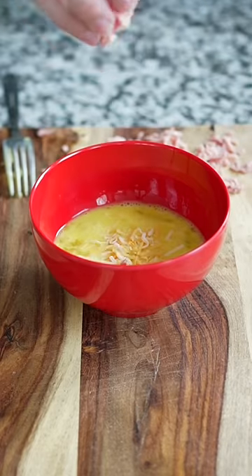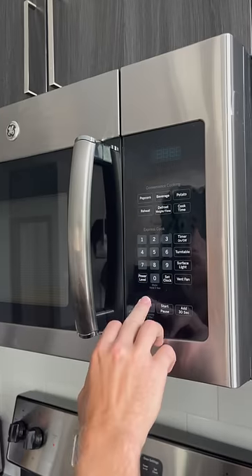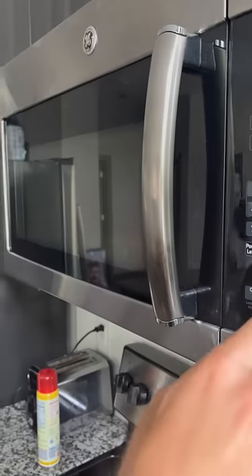An omelet-making revolution? I've heard enough. Crack three eggs, add in your toppings, pour it in both sides, microwave with it open for a minute and 30 seconds, then close it and microwave for another 30 seconds.